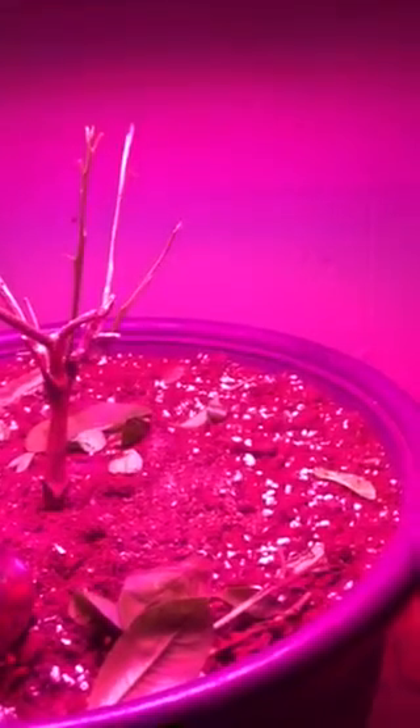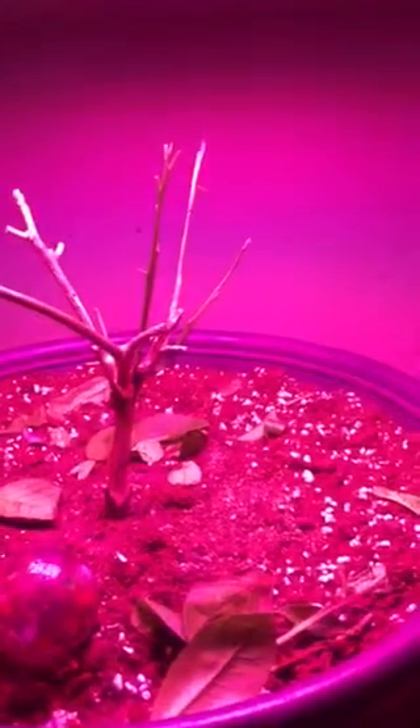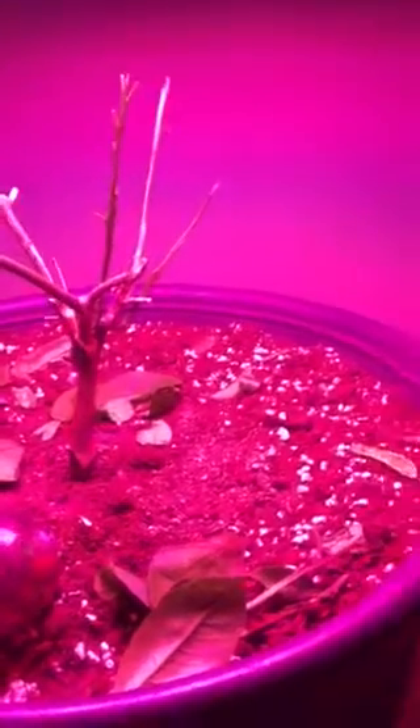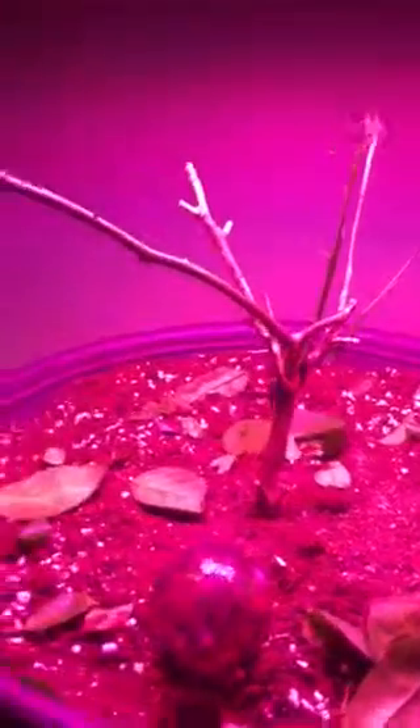I also have some problems with the pH level. I'd like to look at ways I can lower the pH to get this growing better. It's like 4.5 or 5 right now, which is pretty low. Any advice would be helpful. Thank you very much, talk to you later.